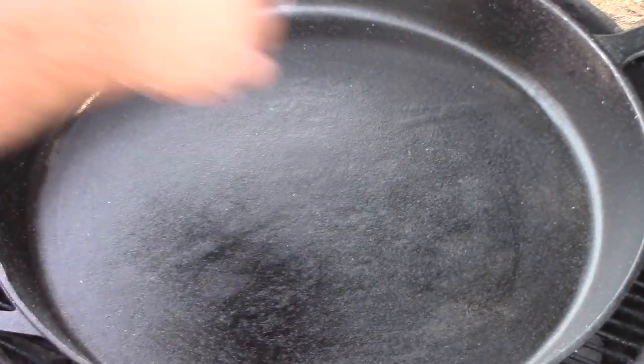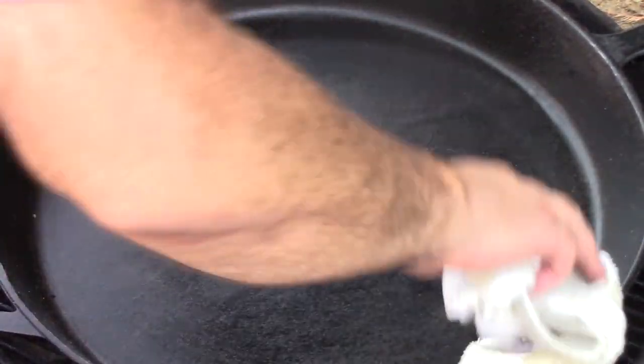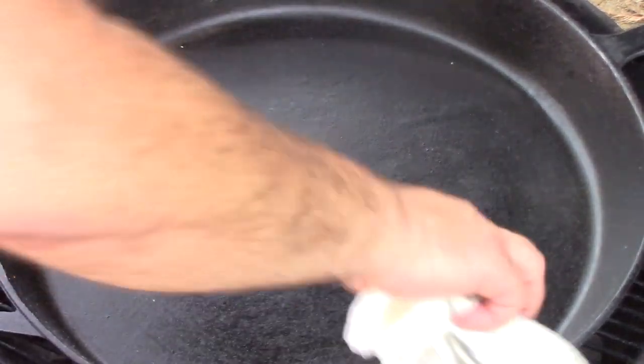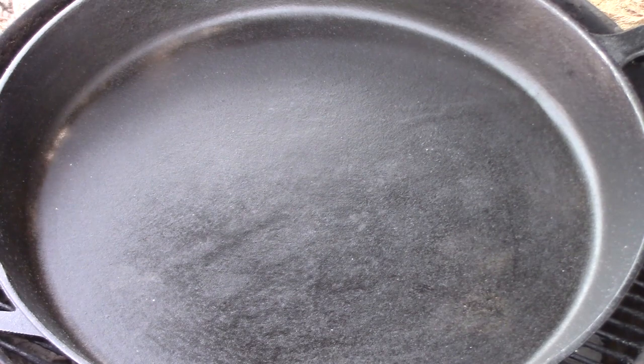Also note that a lot of people tell you that you can't use soap on cast iron. If it's cured this way, you absolutely can — you have a barrier coat there. You'll notice that when you put water in this pan, like if you're washing or rinsing it, you'll see the water beading off. The soap will do the same thing — it'll remove any uncured oils and residues, but that barrier coat will not hold on to any of it.